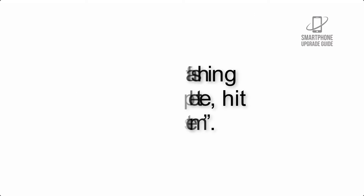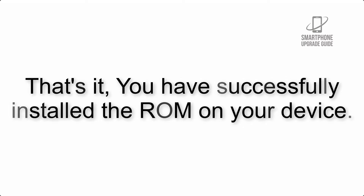That's it! You have successfully installed the ROM on your device.